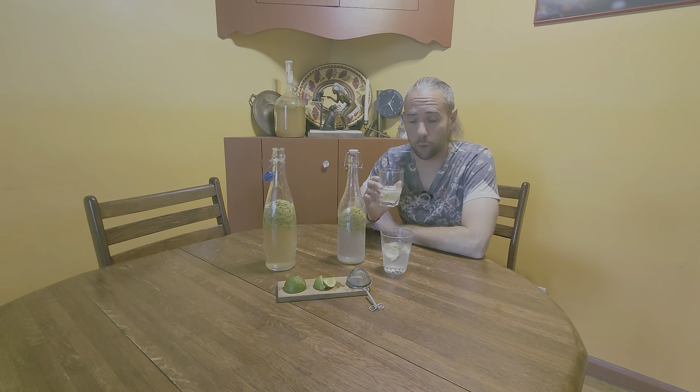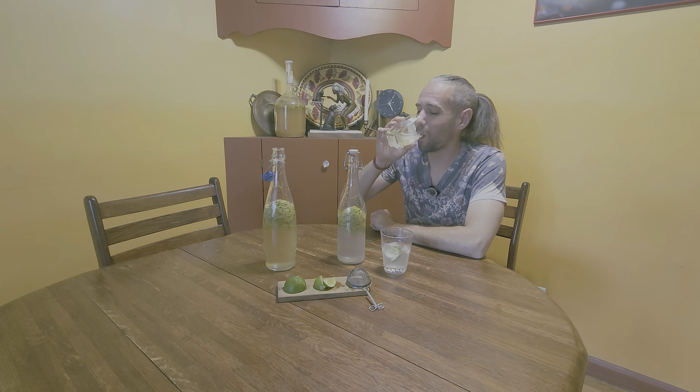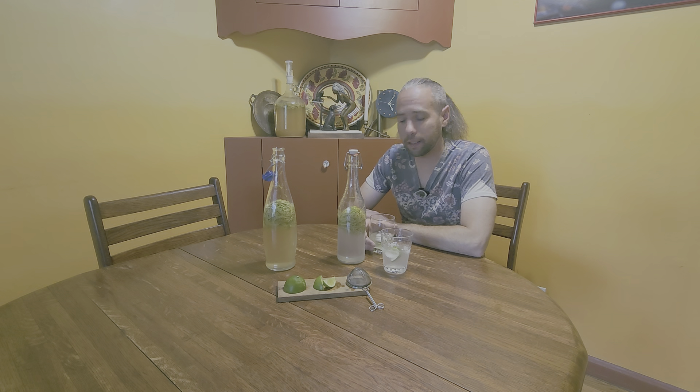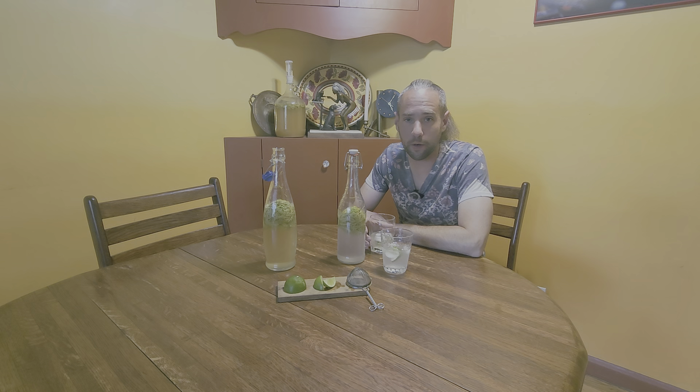It only takes about two days to go through the fermentation process to have this delightful spring soda. Drop us a follow and a like, and tune in next time for more of this kind of content on Pondering in the Pines.